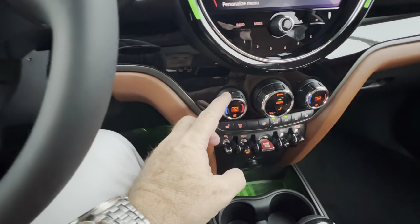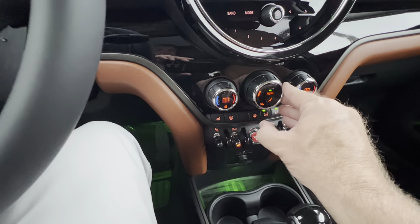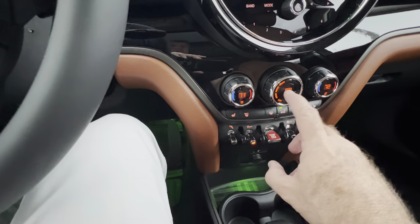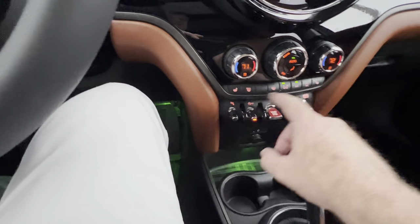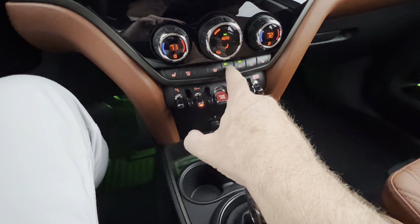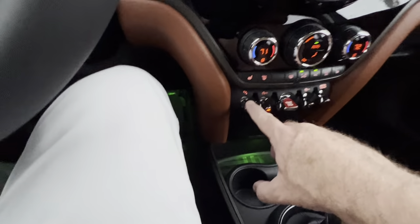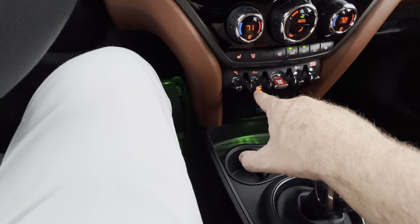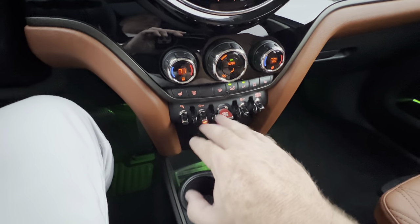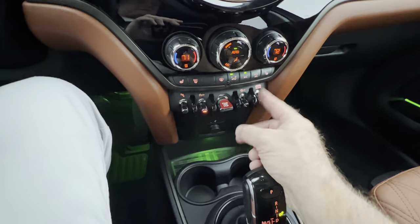Climate control: you've got adjustments for the driver side here and passenger side here — it's in full auto mode. You can adjust the fan intensity here and manually override the vents, but auto is the best way. Seat heaters here and here. Max defrost for your windshield and side demisters. Rear defrost on a 15-minute timer. Full recirculation here, or automatic recirculation. Here's the parking sensor, and this is your stop-start — keep that illuminated. This literally turns your vehicle on and off. Stability control — leave it in auto mode. Sport and green toggling for different driving modes.